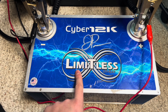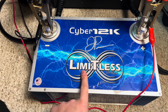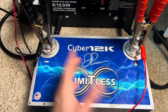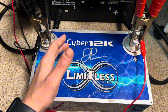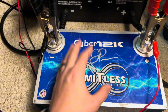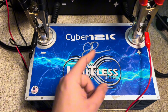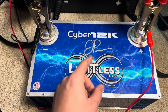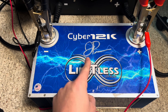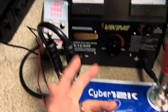We're going to test this Cyber 12k limitless lithium to see if it's still good. This is rated for a 12,000 watt amplifier, so it should be able to handle anywhere from 600 to 800 amps of inrush current. This battery is about three to four years old, and the original owner let it drop down to 11.3 volts — so let's see if it still has some guts.